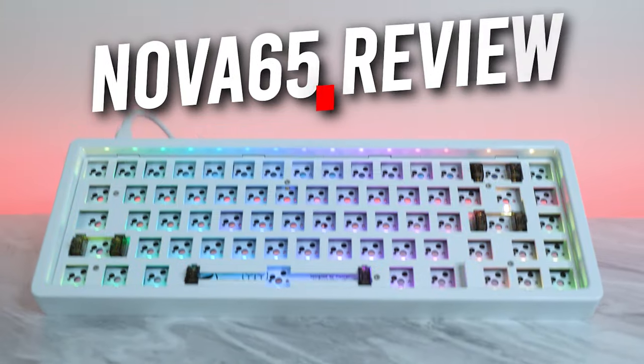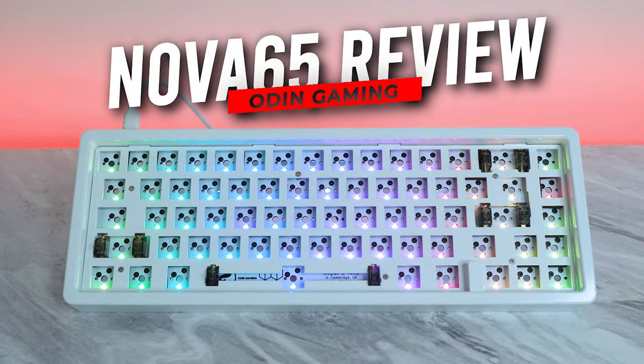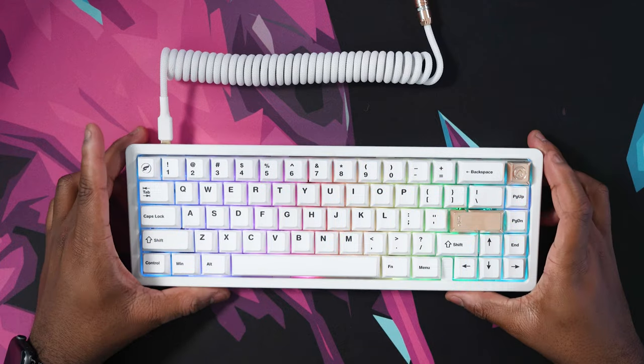Hello everyone and welcome back to Too Much Tech. In today's video, we're going to be doing a full review on the Odin Nova 65. This is Odin Gaming's first keyboard, and for a first attempt, this thing is rock solid.